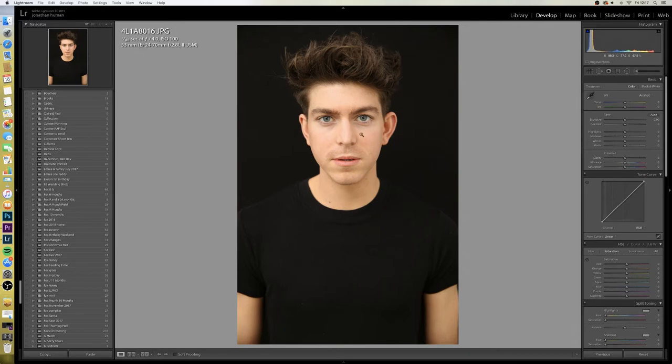This is Matt Hales, he's a model based in Norwich, London and pretty much wherever else he wants to be. Really nice guy, go follow him on Twitter — I'll put links to his address and his Instagram page.